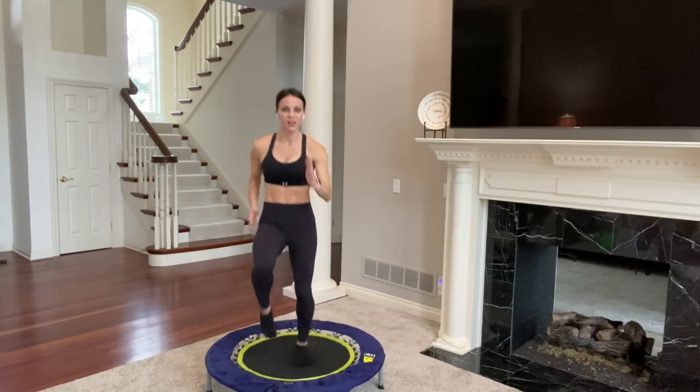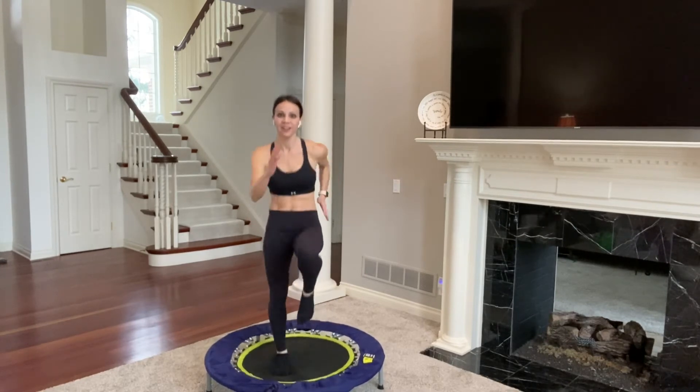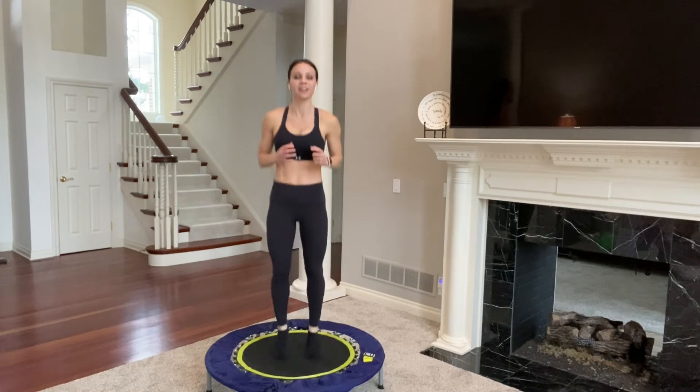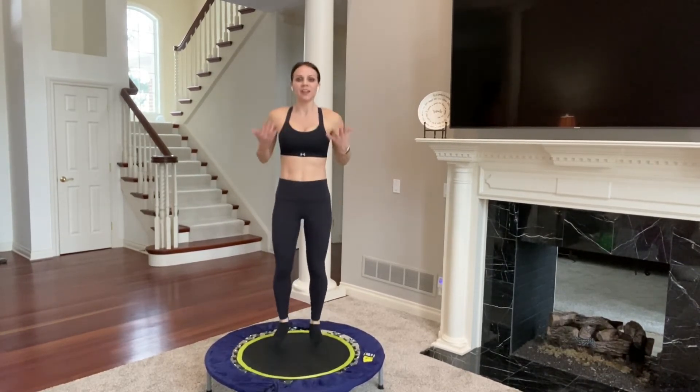20 seconds as fast as you can, using your upper and lower body, which means your heart rate's getting high. Quite intense! Nice and strong. 8, 7, 6, 5, 4, 3, 2, and 1. Back to the basic bounce. That was nice — it feels so good to just run it out. It really just helps my mood elevate.